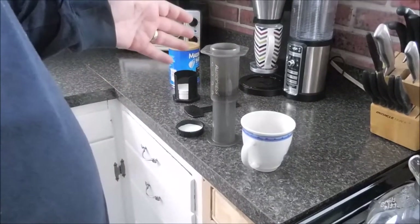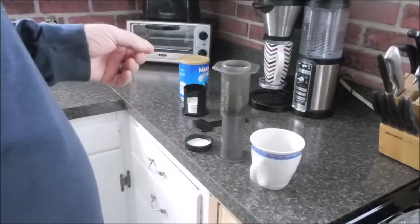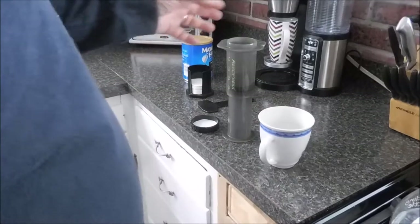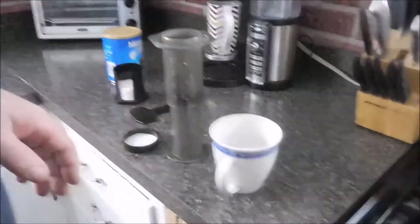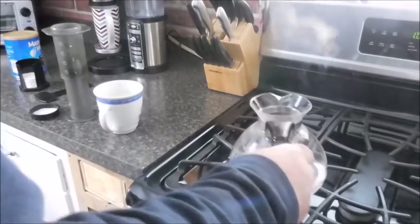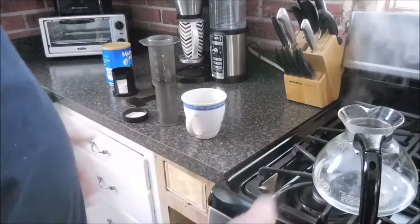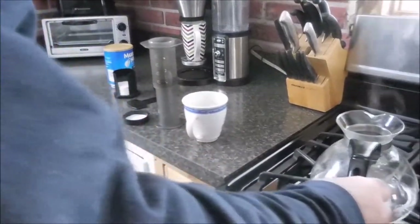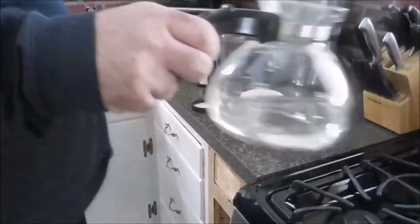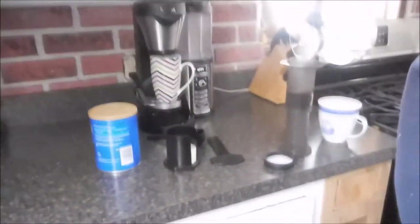This is great for a bug-out bag or prepping supplies — if you were ever forced into an off-grid situation, you can still make coffee. Oh, it's boiling! The only energy you need is what you use to heat the water. We're using propane, but you could use an electric burner or a fire if you had to. Because of that, it's pretty versatile. I'll fill this up about halfway.